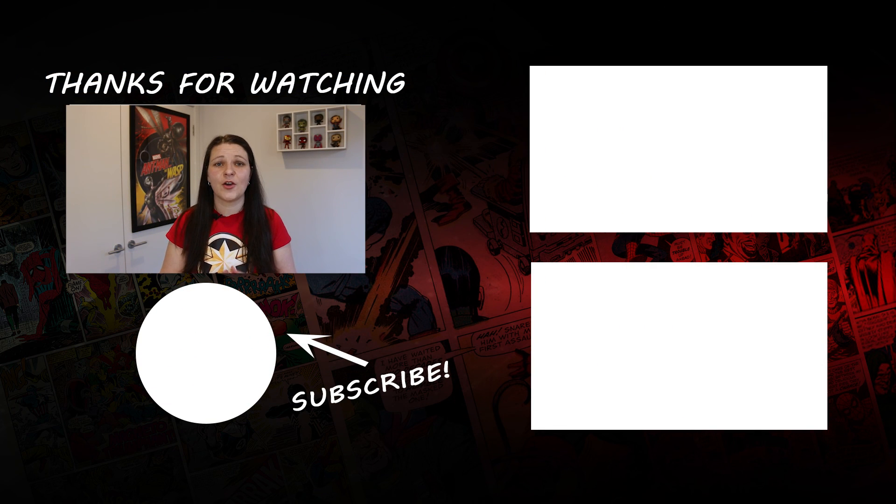If you haven't already, make sure you check out the Wasp cosplay suit review we did of the suit we purchased on AliExpress by clicking on the link. I'll also include a link to the Raw Customs instructional video so you can make your own Wasp cosplay helmet. If you got value out of this video, remember to hit that like button and consider subscribing to our channel for more reviews, tutorials and tips. See you in the next video and keep having fun doing the things you love.